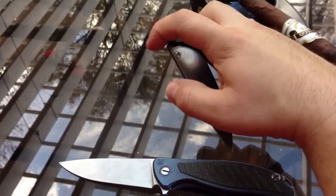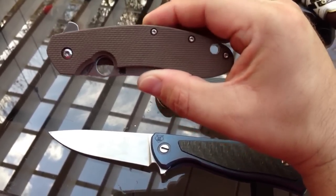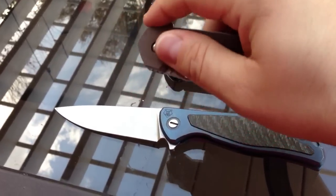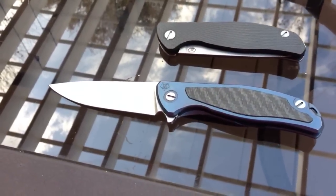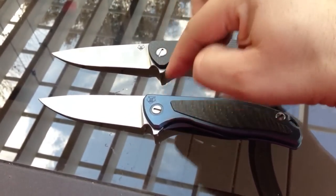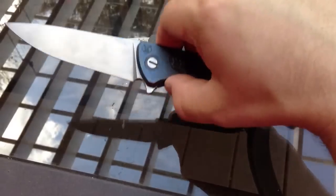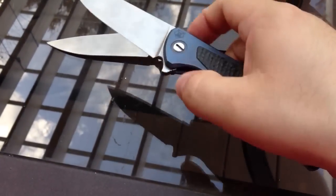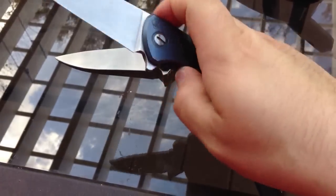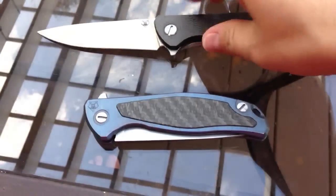I hear people say all the time that a knife is classy or glassy. For example, people say this knife here is so glassy — it's on bearings, it's a flipper, sure it flips nice and has some breaking in to do. But if they think that's glassy, then they obviously haven't held this knife. The Model 95 here is not as smooth, probably because it hasn't been tuned like the Hati has — but it's still pretty fast. I'm not putting hardly any pressure on the flipper at all.